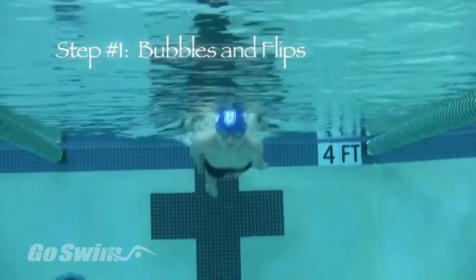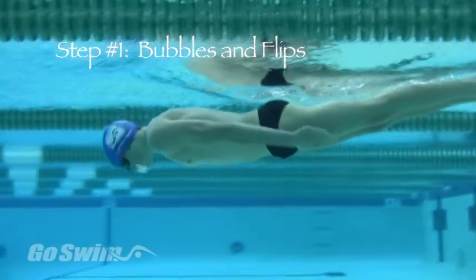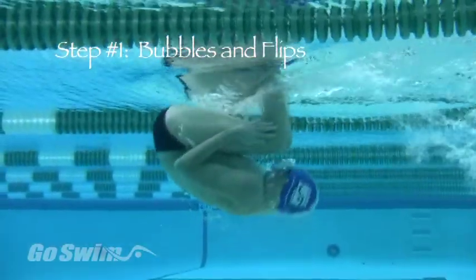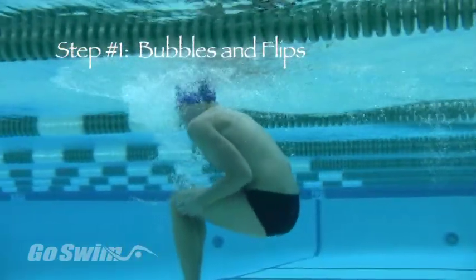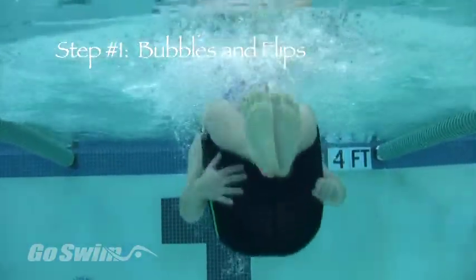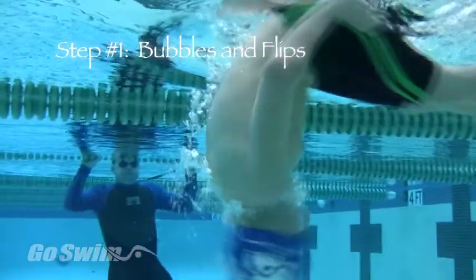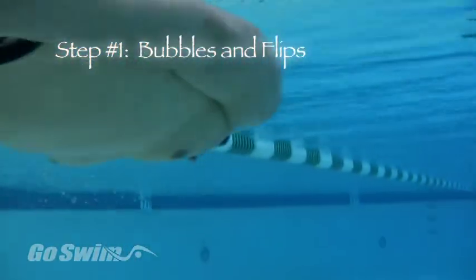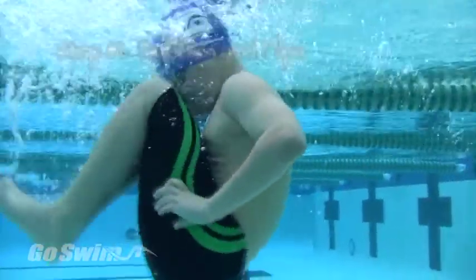Have the swimmer push off right at the surface with hands by their sides. Tell them to go straight over fast and blow bubbles out the nose. Don't give any additional instruction — just see what happens. If they go over and you want to fine-tune, some good instruction would be to bend at the waist and look at your knees, make your chin go to your chest and then bow, and get your face close to your knees.